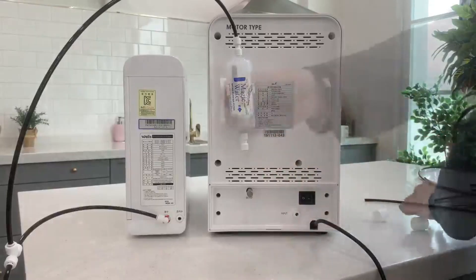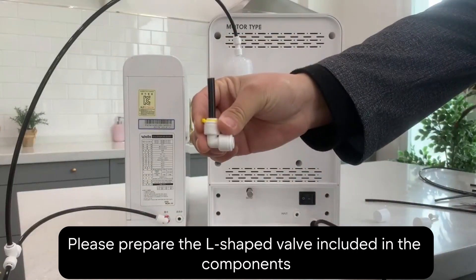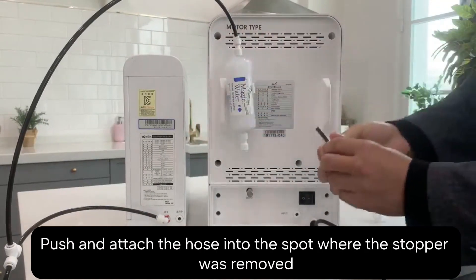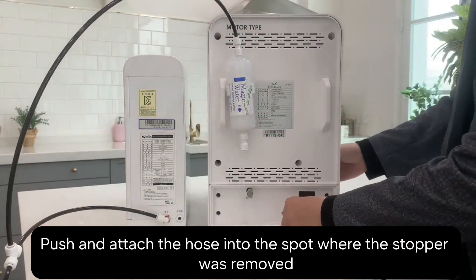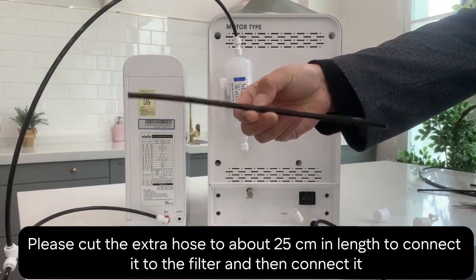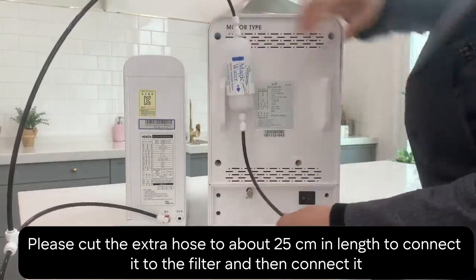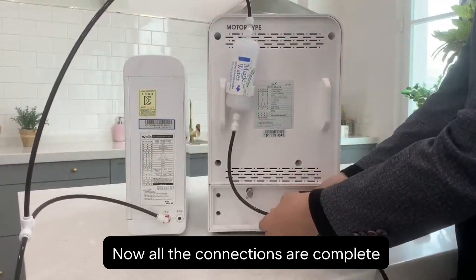Got the L-shaped valve from your kit? Great. Push and attach the hose into the spot where you removed the stopper. Then cut the extra hose to about 25 centimeters to connect it to the filter. Hook it up, and voila — all your connections are now complete.